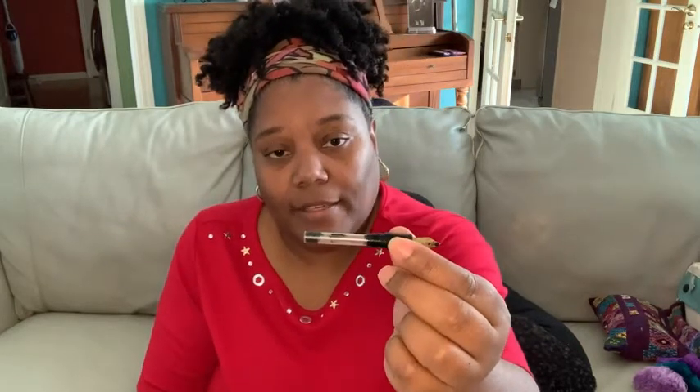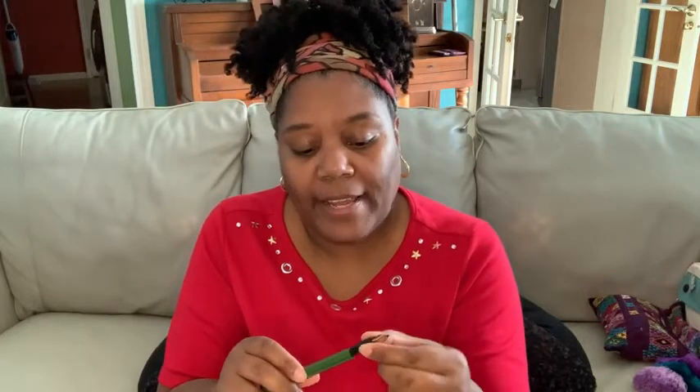Also, you can refill this pen because it is a fountain pen. You can use cartridges or a converter. Let me show you some of the lines you can draw with this pen.